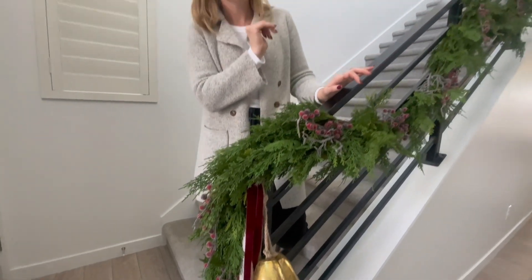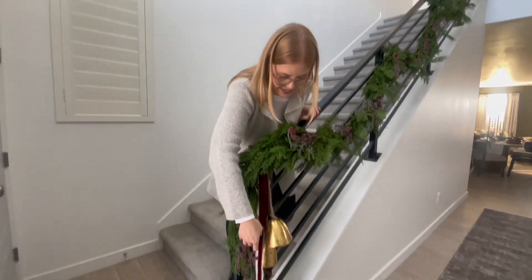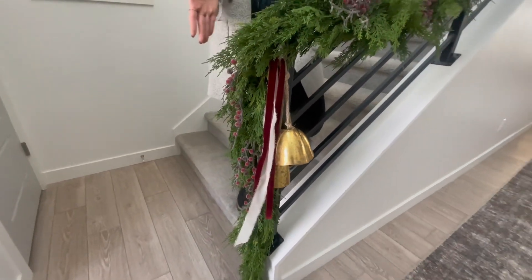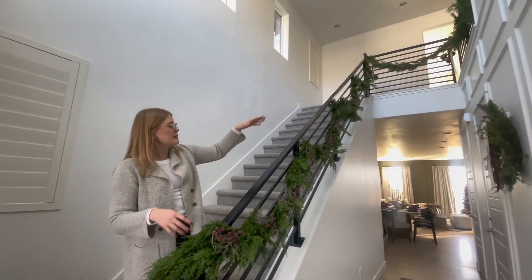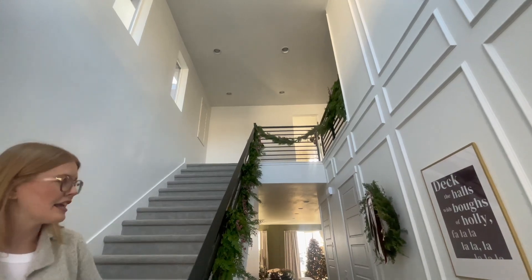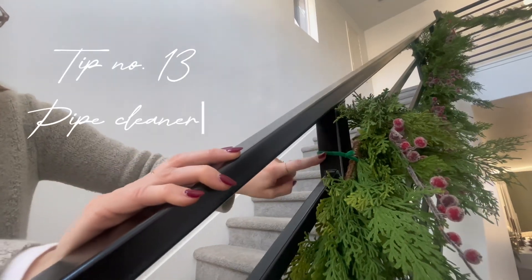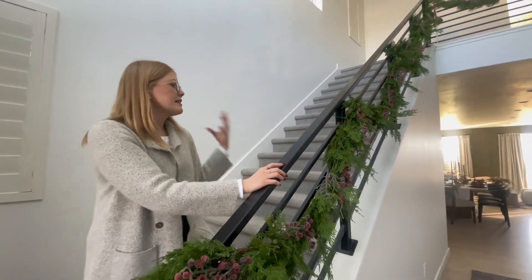We added our really cute bells — these Walmart finds were about twelve dollars for three bells, which is phenomenal. Then we added more interest with different ribbon strands, and it looks so pretty. We did swags going up the railing from the bottom to the very end, to really make an impact. One tip for installing garland on your railing is to use pipe cleaners — they won't scratch up your railing and they secure it really well since you can get them fastened pretty tightly.